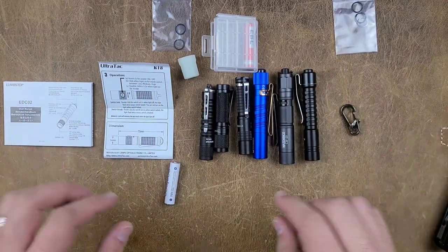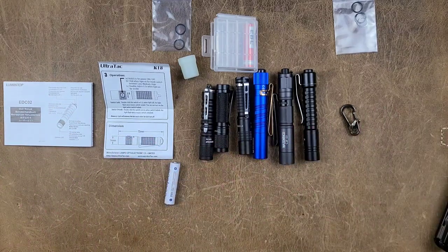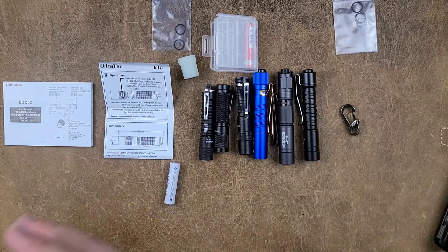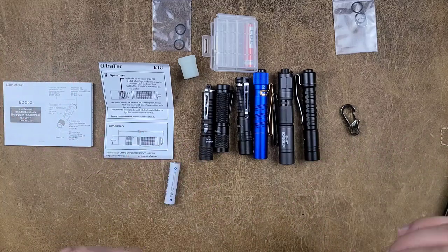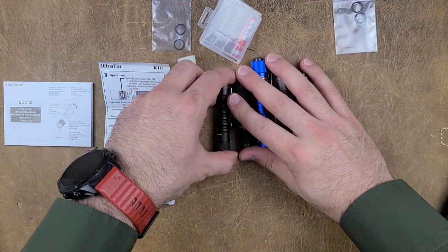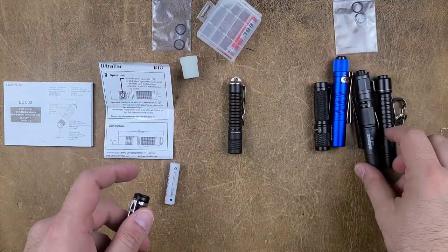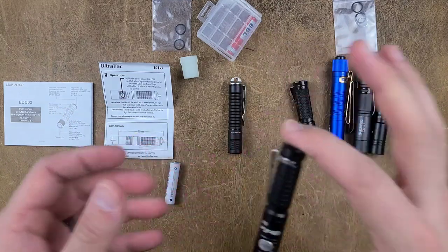As you might expect, the unboxing did not go as planned because the user interfaces on these are a little bit different than what I expected. So instead of having you guys watch me fumble through trying to figure them out, I figured we'd just go ahead and talk about them in a more direct fashion. We just got two flashlights in the mail that are going to be part of a series where we talk about AAA/10440-based flashlights.